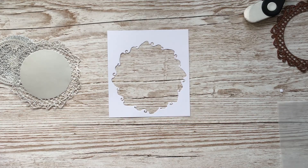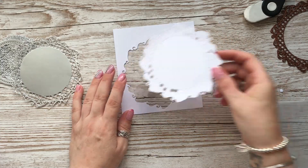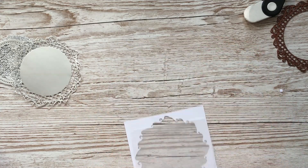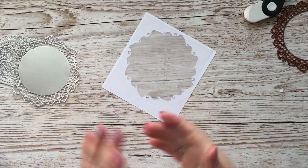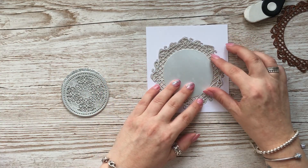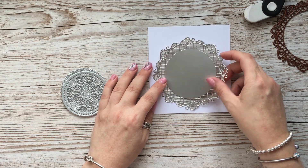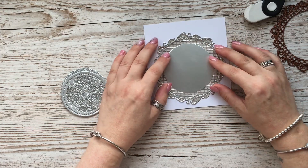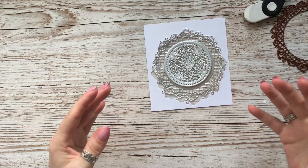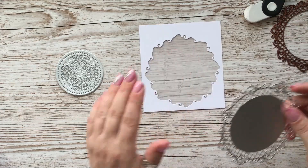I've cut that out - you can see the aperture there. I've got a piece of vellum and I'm going to turn the front over and glue the vellum onto it. Then turn it back over and the die piece that I cut out in silver is going to get glued back in to line up the design. When we put our light in it will shine through the vellum from behind, which I think is going to look beautiful.